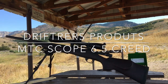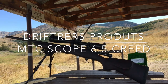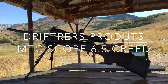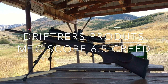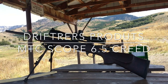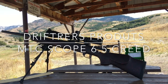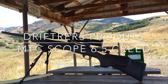Hey guys, this is Phil with Drifters Products. Today we got an MTC Viper Pro, it's a 5x30 on the 6.5 Creedmoor. We're gonna hurry and test it out, make sure our zero's good. We got three landowner tags from a friend of mine. We want to show you guys how well these scopes work on a center-fired rifle.